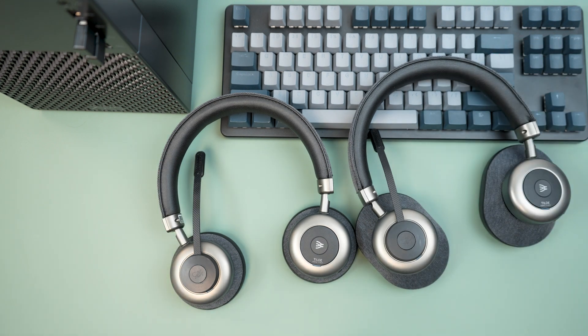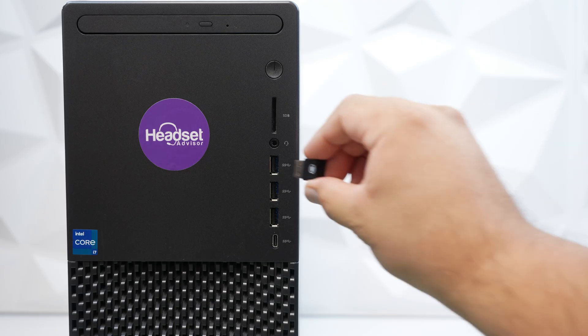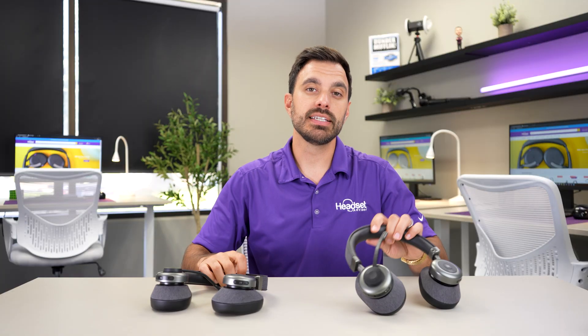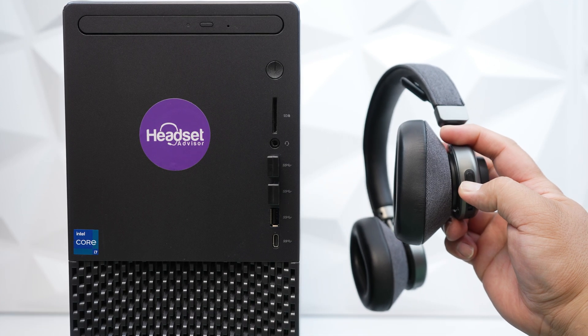They just released a brand new feature that no other headset brand on the market has — it allows two of their headsets to connect to one computer for what they call double listening. Here's how it works: you'll take the first headset, we'll call it the primary agent's headset, and plug in the Bluetooth USB adapter into the computer and turn the headset on. Then you'll take the secondary headset — the supervisor's headset — and plug in the second USB adapter into the computer and turn on that headset.